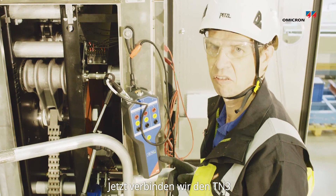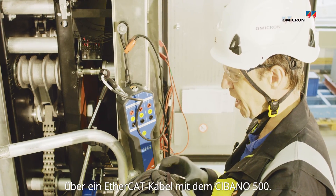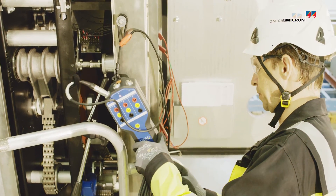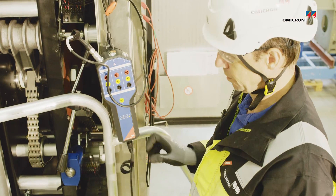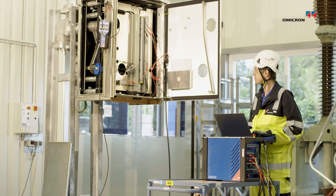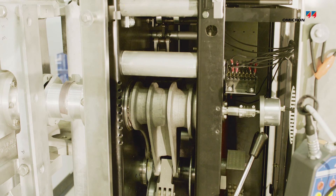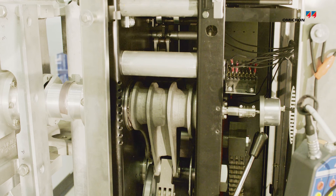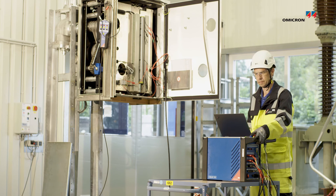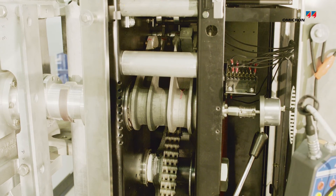From the CBTN3, we are connecting it to the Sibano 500 using the EtherCAT cable. So, we are using the USB-CAT cable.